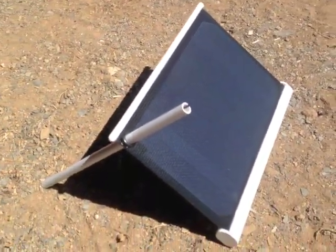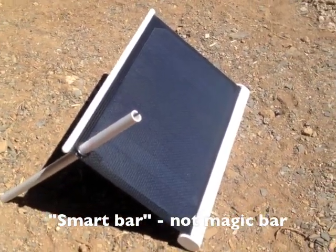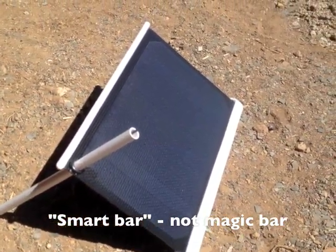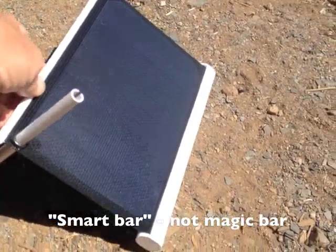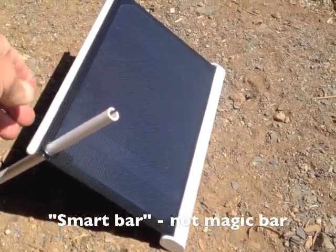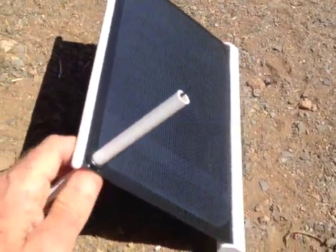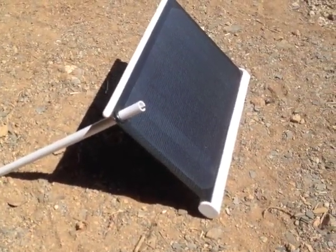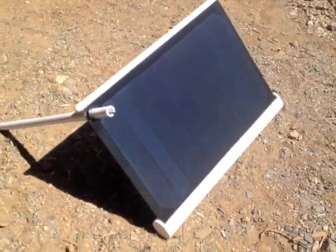One handy feature is what they call the 'magic bar,' which helps you prop it up at the optimal angle. For those who don't know how to locate the sun, if you put it at an angle to have the smallest shadow being cast from the magic bar, you're going to be pointed directly at it. You can prop it up at a steeper angle or put it down lower, then pivot it so you're facing the sun directly.